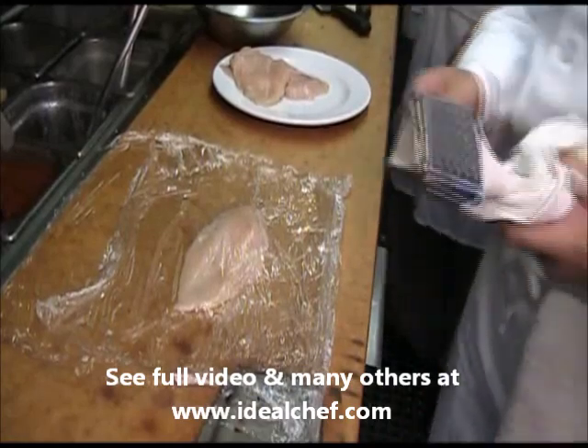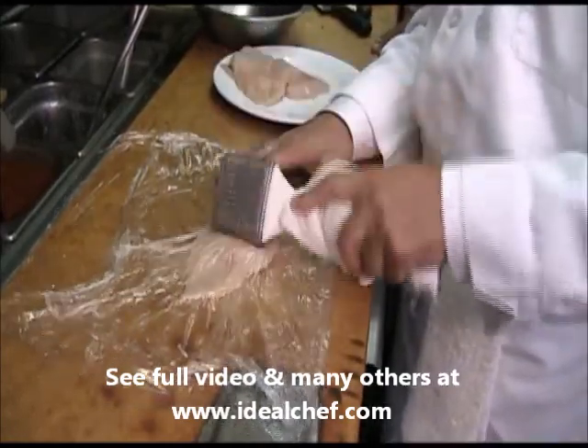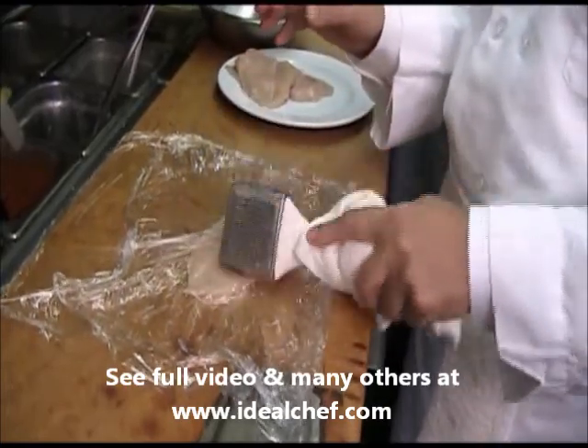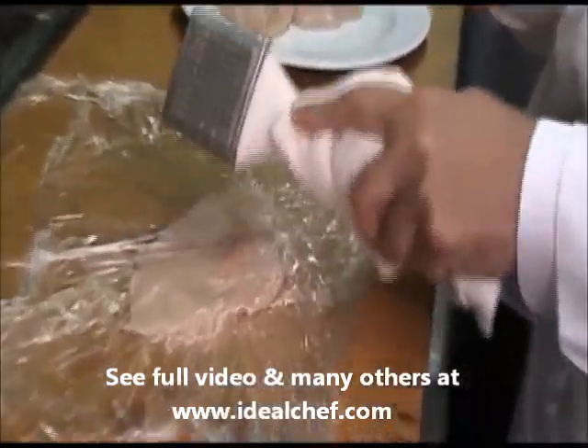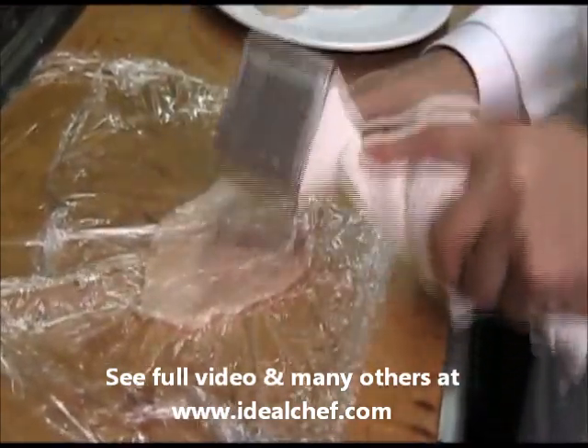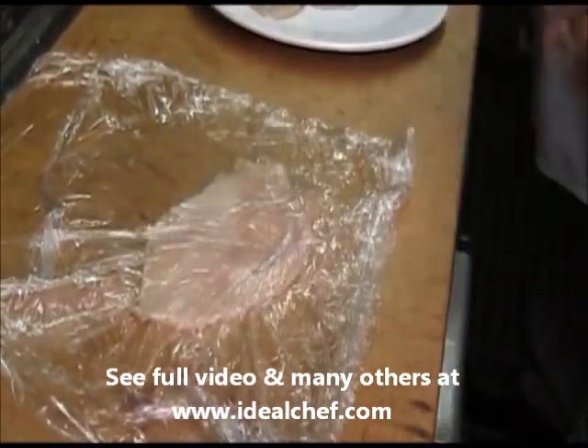and gently we pound it. By doing this, we take the thickness out of the chicken and we tenderize it. And there you have it.